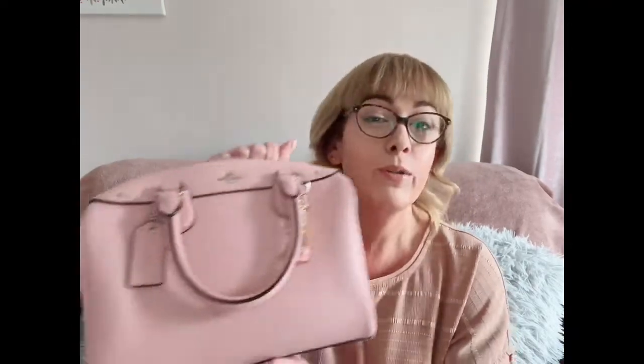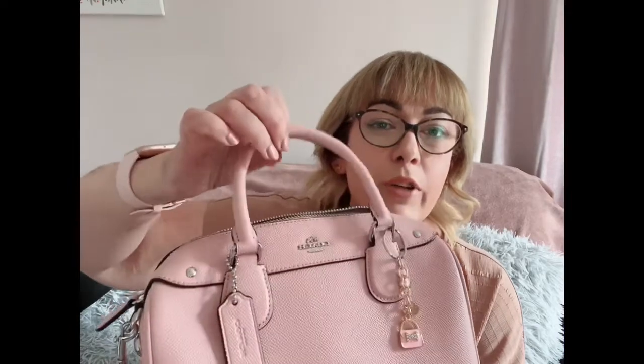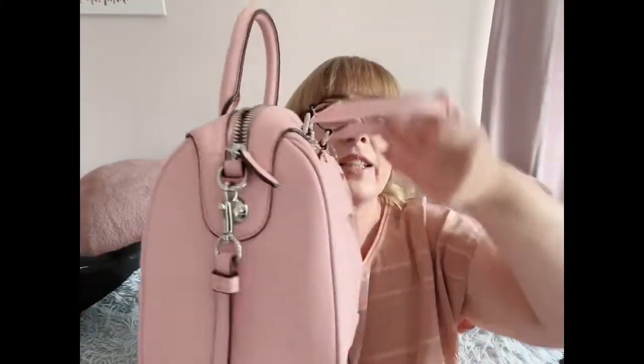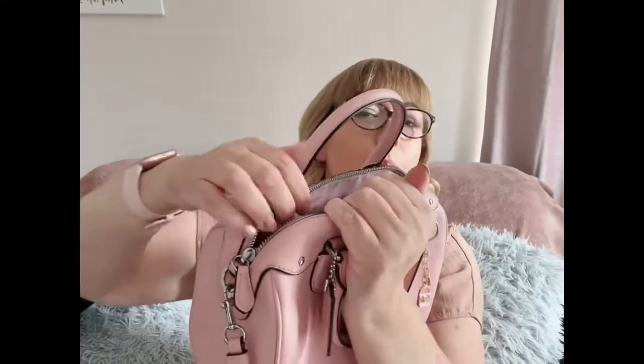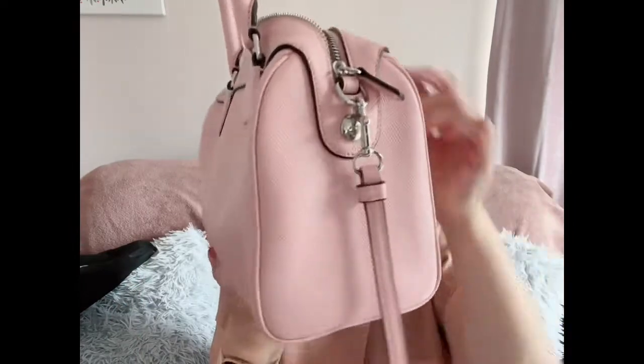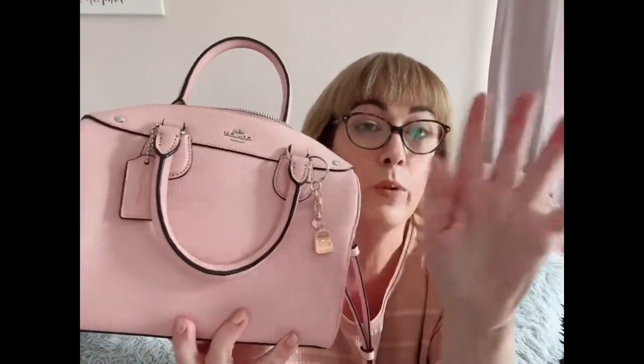Revealing my latest addition to my handbag collection — I give you the Coach Bennett Satchel, silver hardware, two handles so you can carry it this way. It also comes with a beautiful leather strap. It's a baby pink color, silver hardware, absolutely stunning. This fits me perfectly cross body. It's a beautiful handbag. She comes with a slip pocket and a zip pocket at the back, and a little slip pocket at the front. She's just an amazing piece of leather. I have a little bag charm on — doesn't quite match the silver hardware, but we're working on it.